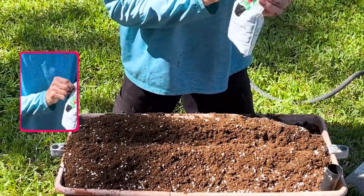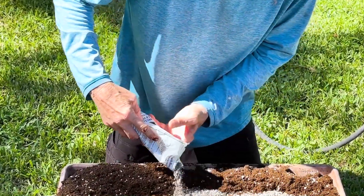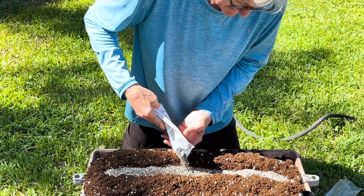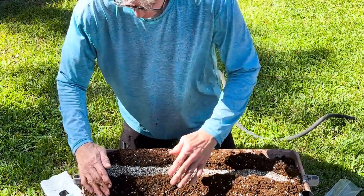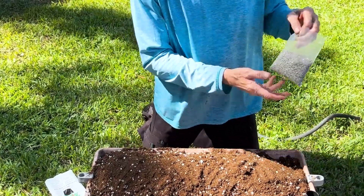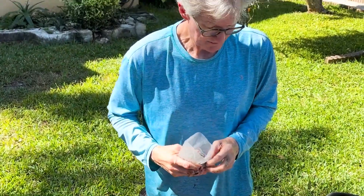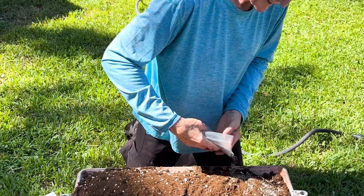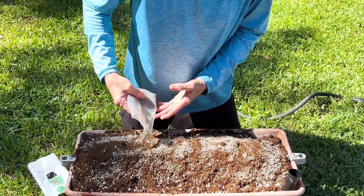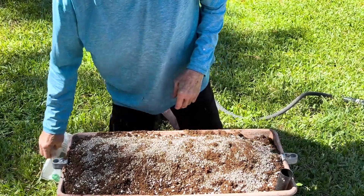Now we're going to use our Earth Box vegetable fertilizer, and we're going to pour the whole bag all the way into this trench. Keep in mind, this Earth Box is going to be working for the next six months. Then we cover the trench back up. Next, we take these minerals — also from the Earth Box store — and sprinkle the entire bag on top of the soil. They'll tell you which ones to get for your specific plants. It's nice how everything comes in pre-measured little baggies so you don't have to measure anything out.